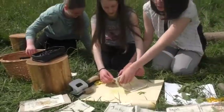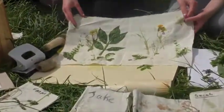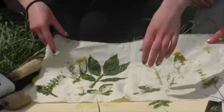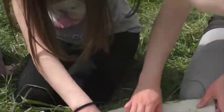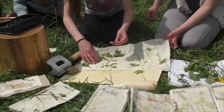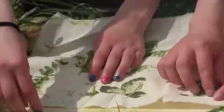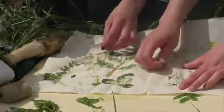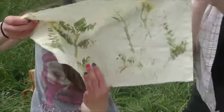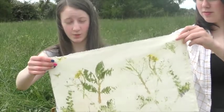So once you're done, you can open this up. On the inside are all the leaves and the flowers that have been crushed. You just need to pick them off — they'll probably stick, but they will come out. And you'll end up with something like this.